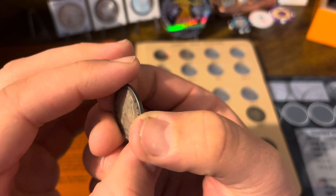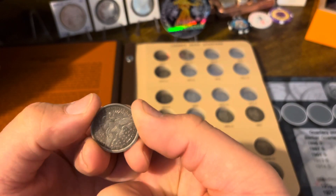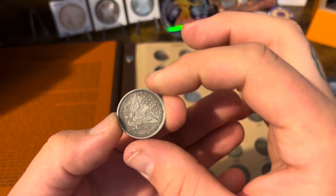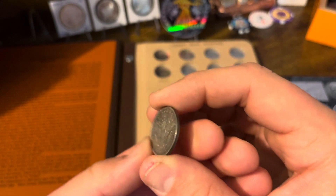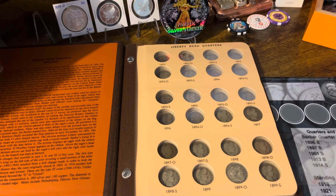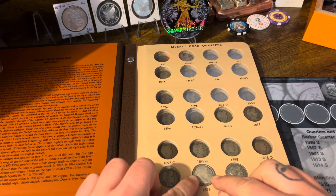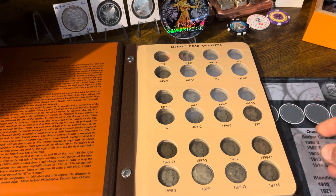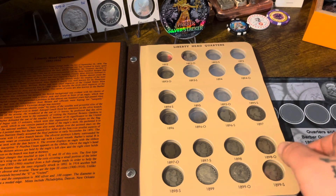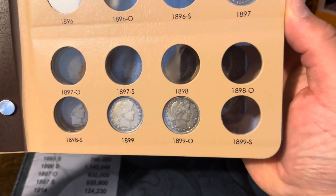Alright, this 1899 is a little bit better than the 1907. It's definitely worn a little bit here and there, but the condition is a lot better on the reverse than on the front. Let's get that one in. This one's actually been sitting on my desk for a little while — I was waiting until I got at least one more to make a video, because I don't want to make a video with just one coin. But there we go.